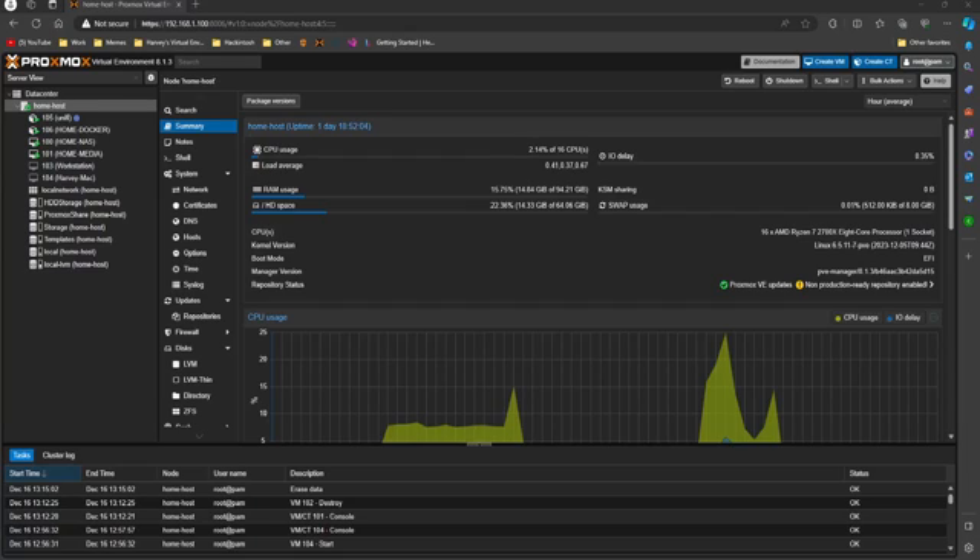Hey everyone and welcome back to another video. Today I'm going to be showing you how to set up a virtual home lab using Proxmox. This might be useful if you want to learn more about networking, especially because we're going to be using something called PFSense.